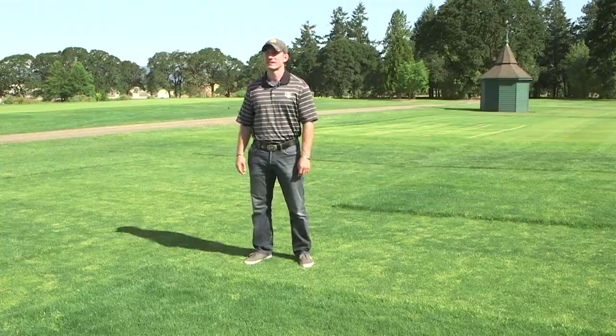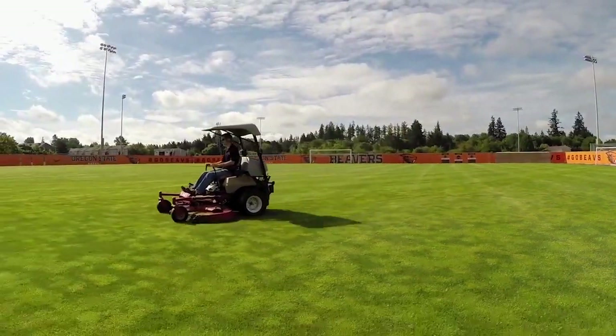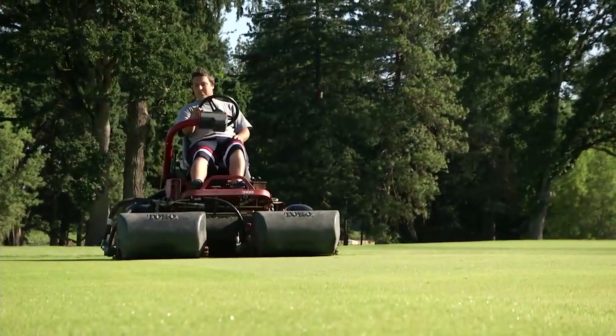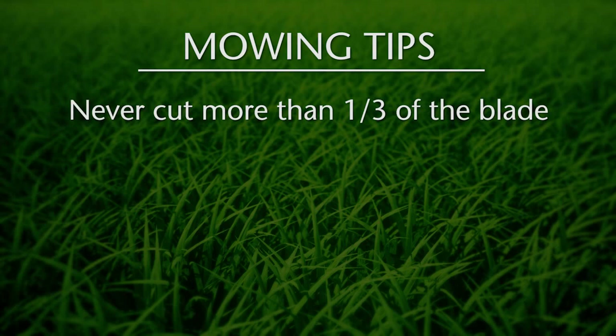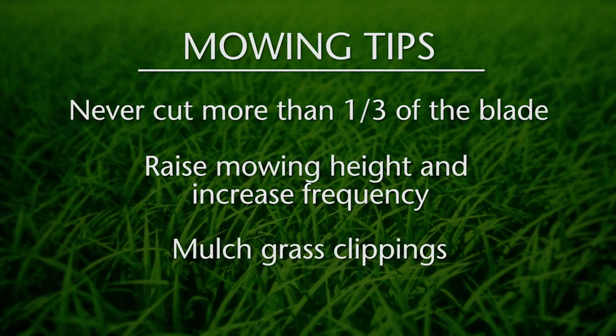Mowing is the primary cultural practice. The three tips are: first, never cut more than one third of the grass blade in a single mowing; secondly, raise your mowing height and increase your mowing frequency; and finally, mulch your grass clippings.